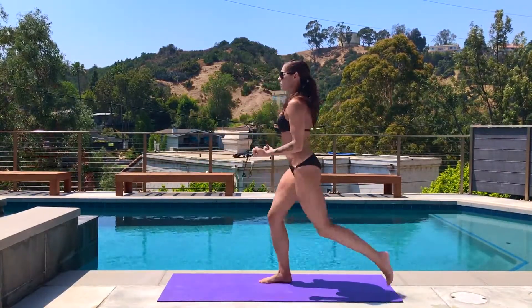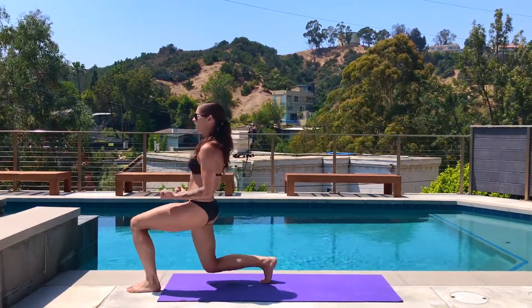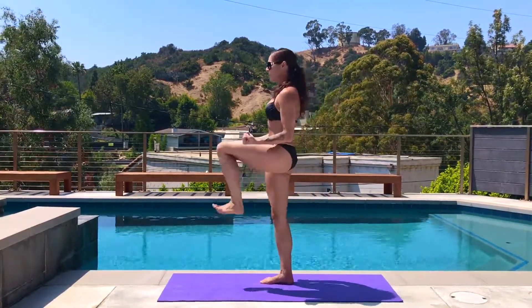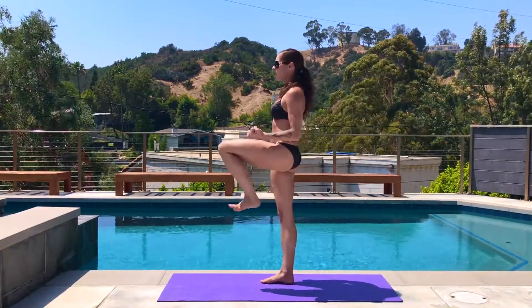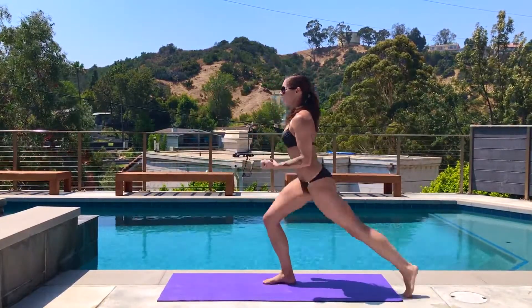Start to smooth out your transition by just stepping forward and back. Maybe even more — add a knee balance in between. You really have to engage the core to pick up the knee. Last five, four, three, two, last one.